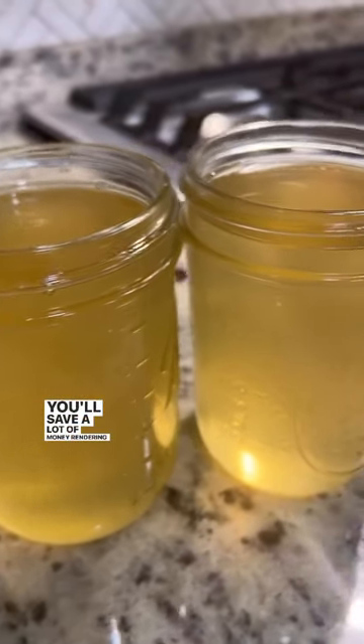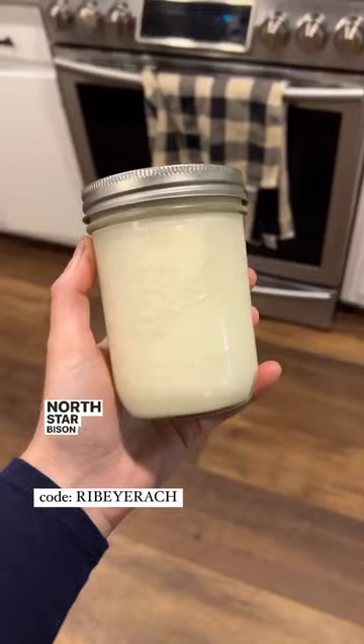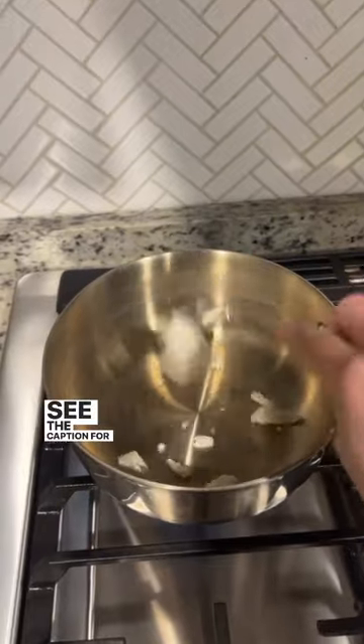You'll save a lot of money rendering your own lard, and using corn and soy-free is so much healthier. North Star Bison is one of the few farms that offers it. See the caption for more.